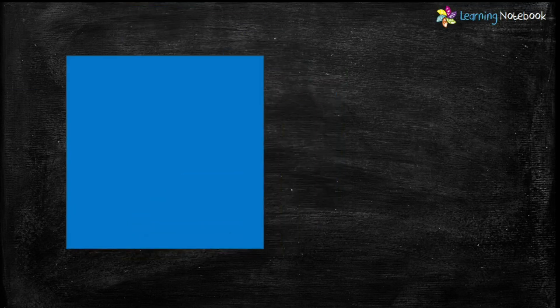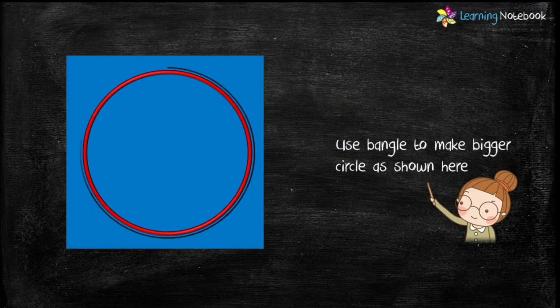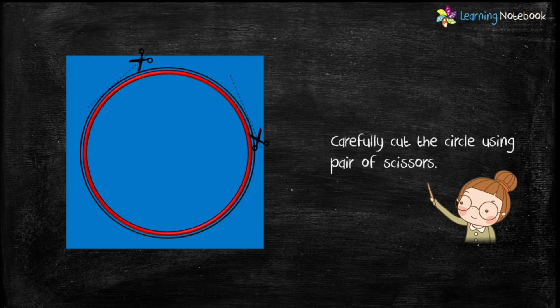Now take an origami sheet of blue color and with the help of a bangle, draw a bigger circle on it as shown here. Carefully cut out this circle using a pair of scissors.